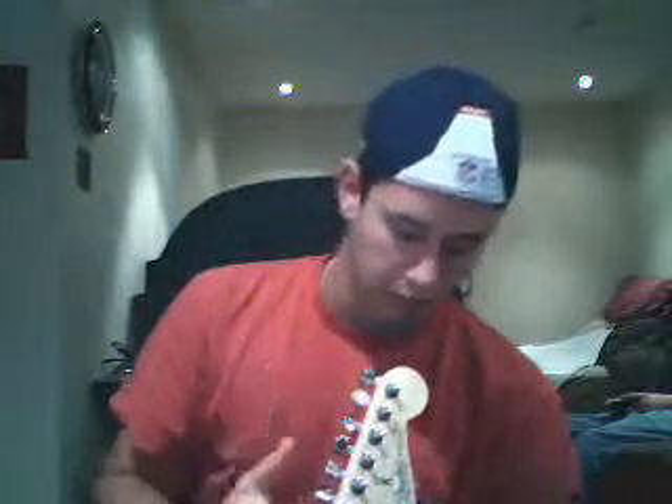Some guitars have that little black thing right there that runs all the way down through the neck. That's just so you can adjust the neck bow to your comfort, because guitar necks are not straight — they do bow.